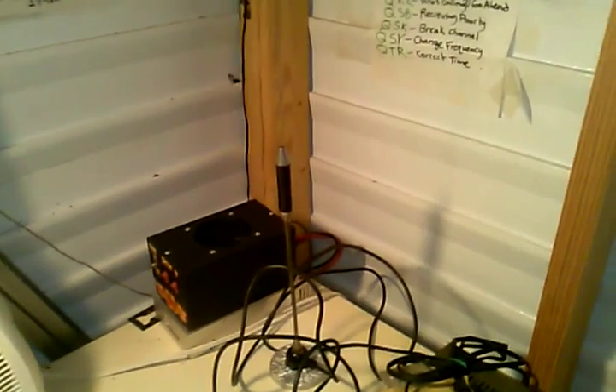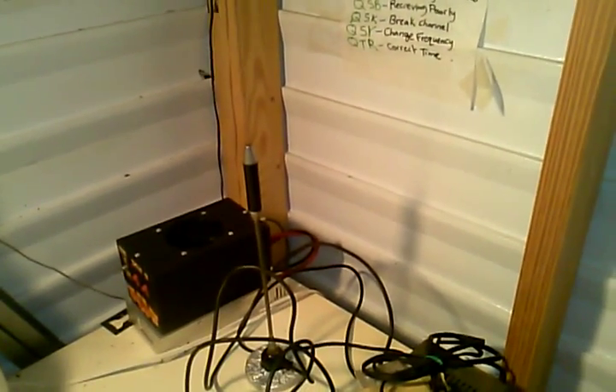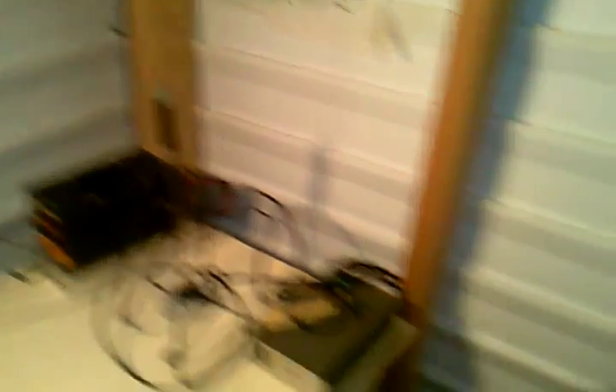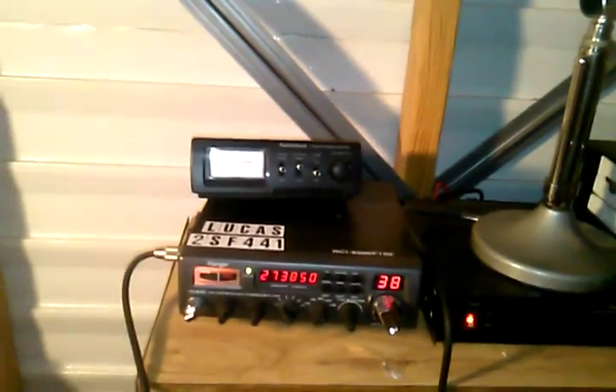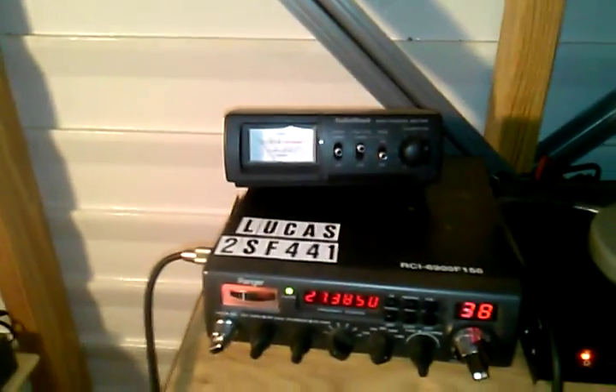Basically, SWR tuning is pretty easy — you either raise or lower the antenna, and there will be instructions on most antennas on how to do that. You basically want a 1.1 SWR. Most radios have an SWR meter in them. A lot of people say they don't like it — I personally like having one and I've found them to be just fine. You want basically a one-to-one.